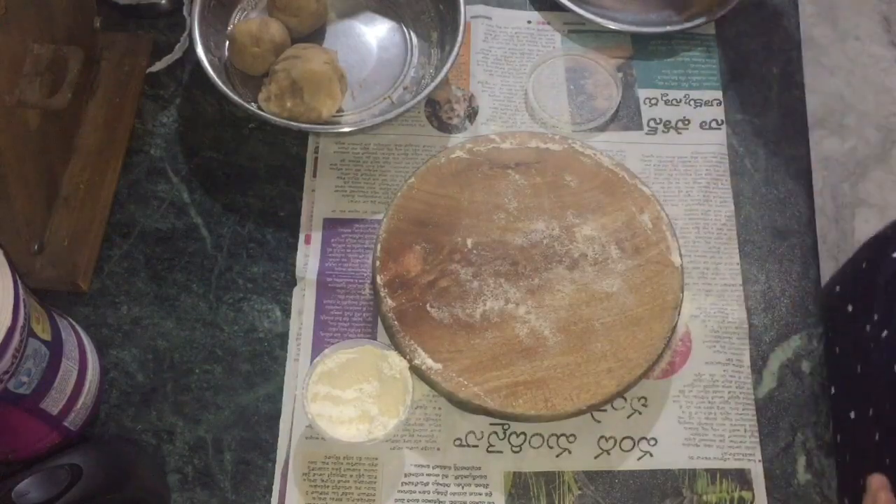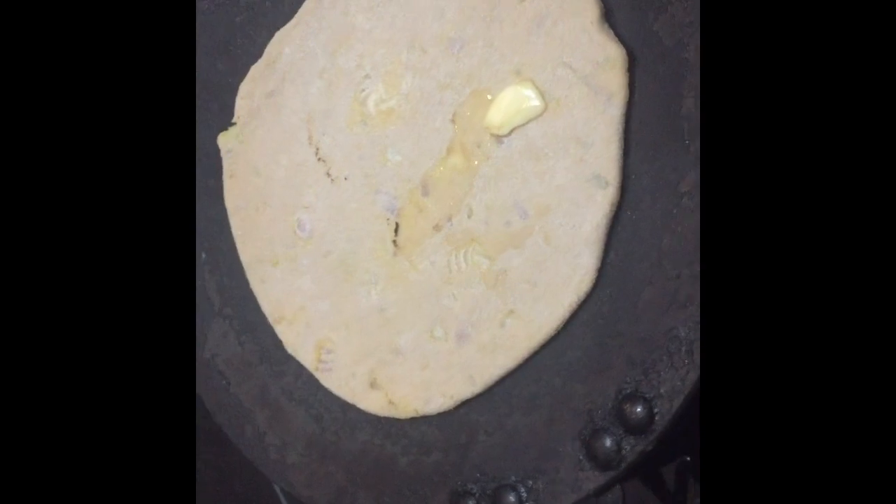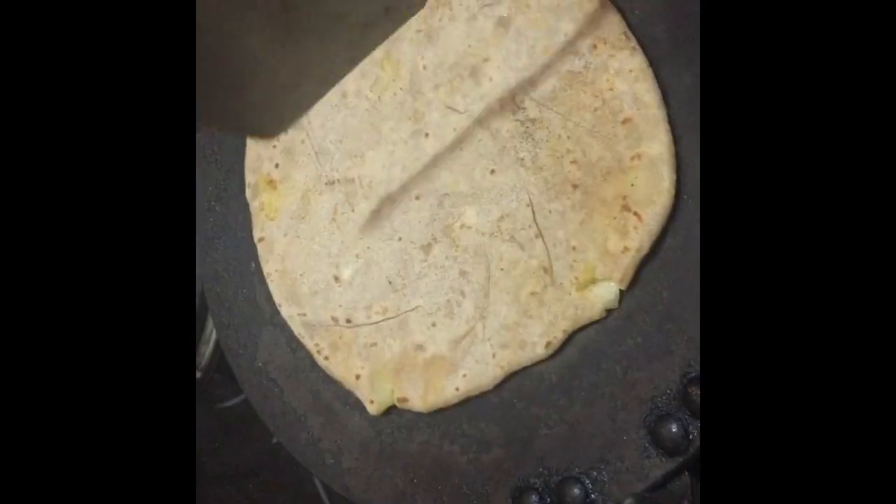Now we have the parathas ready, they are very good. In a few days you can also use butter or cheese with them.